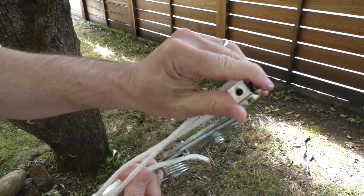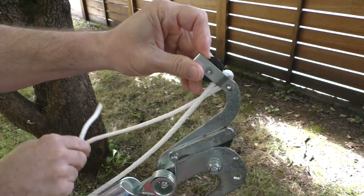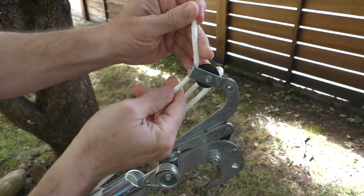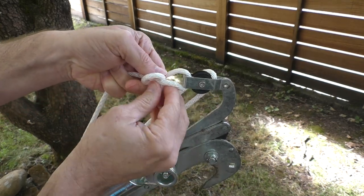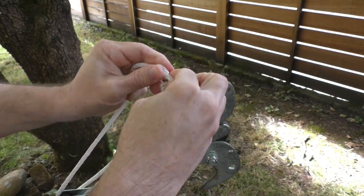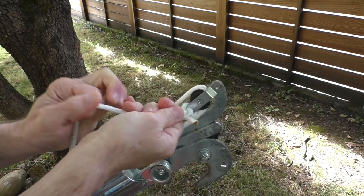Lastly, we're just going to tie the end of the rope to the little connection point below the upper pulley, as you can see here. There's a little hole at the end that's probably where the rope originally attached, but we don't really need to thread it through there — we can just tie a knot, thread it through, and tie a knot at the end, as you can see here.